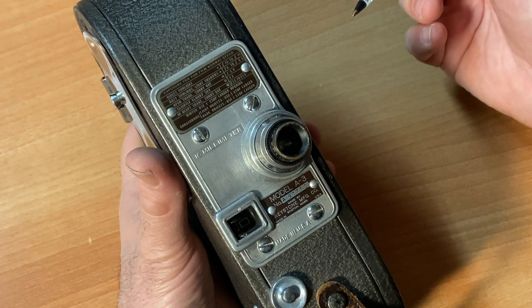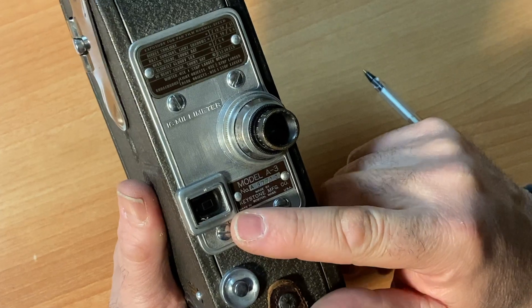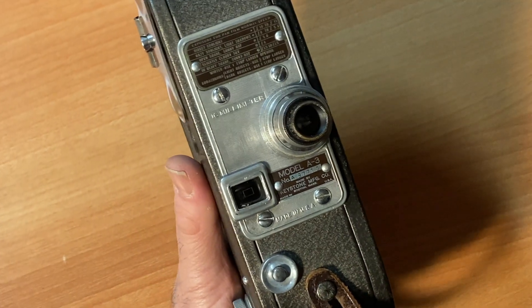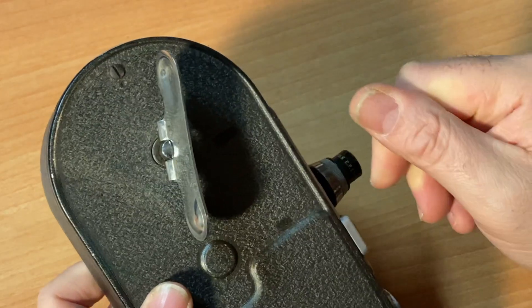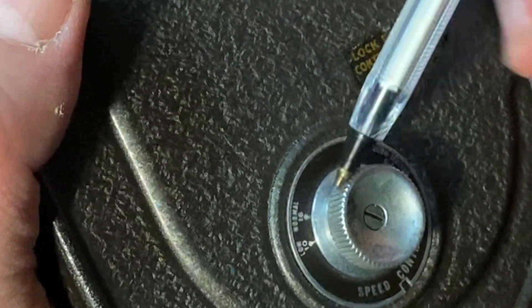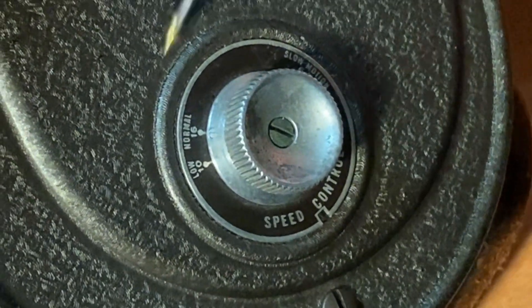You look through the eyepiece to frame up your shot. Note that the eyepiece does not look through your lens — it's not a reflex camera. Here is your shutter button. This camera operates by winding it with a crank — you could call these mickey mouse ears. On the side is the speed control; normal speed for this type of camera is 16 frames per second, which is what I recommend. There's also a tripod mount in case you want to use a tripod.